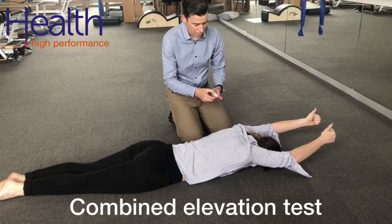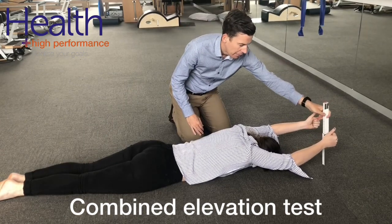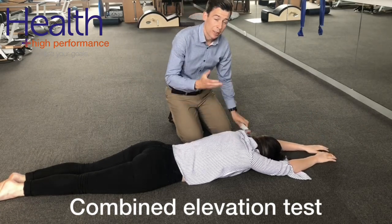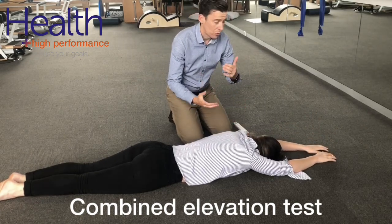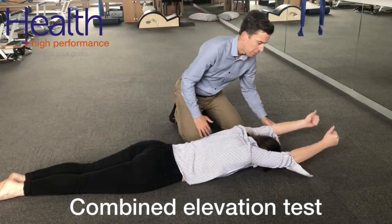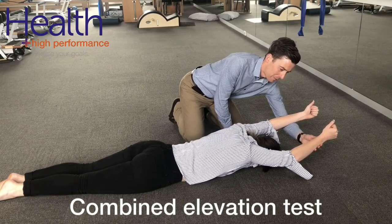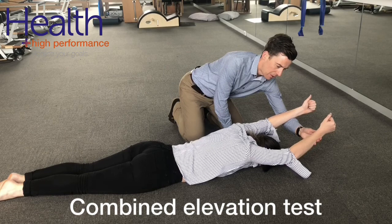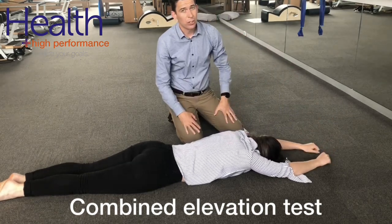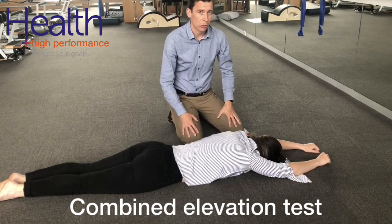We measure the distance that they can raise left and right. We can also look to see if the limitation is actually due to flexibility or if it's a strength issue. We repeat the same test again, raising up as high as they can, and then passively raising up as high as possible. If you can increase that range it suggests there's a strength issue; if there's no change in that range then it may be a mobility issue.